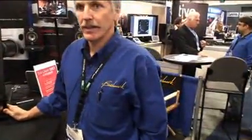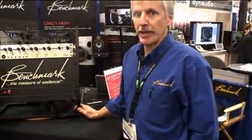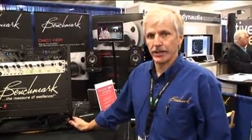What's the I/O on the firewire card? It's 16x16 I/O on the firewire card.